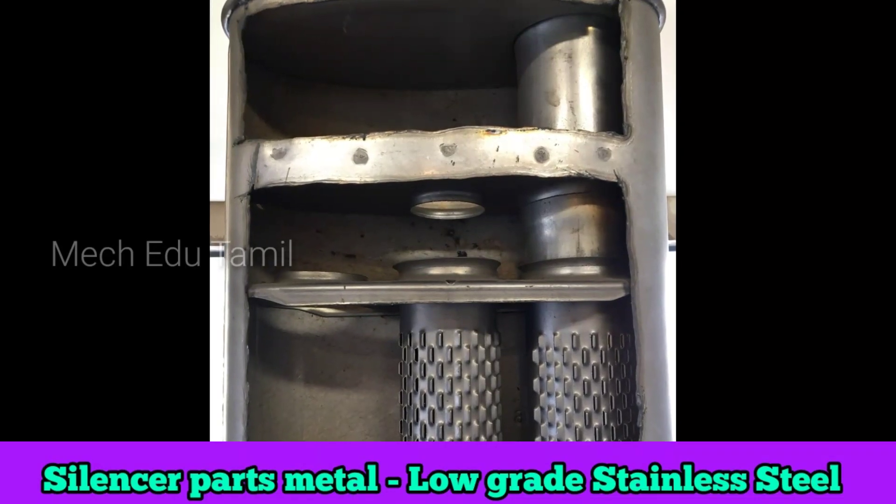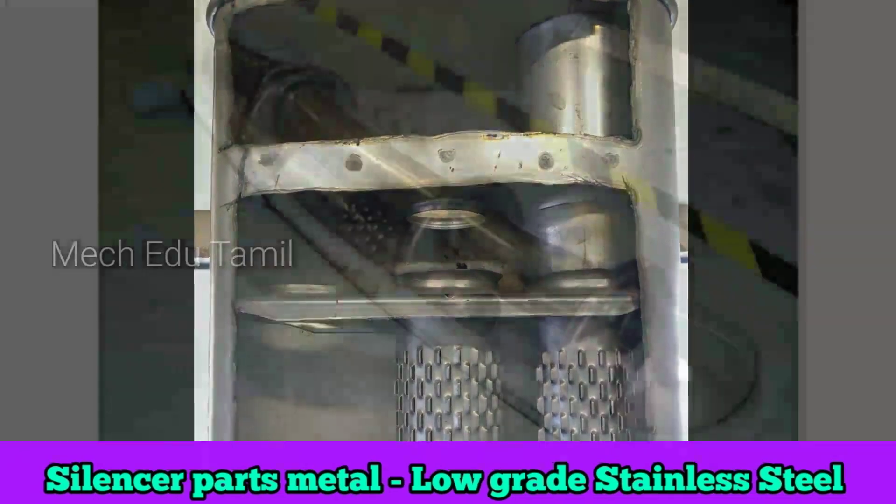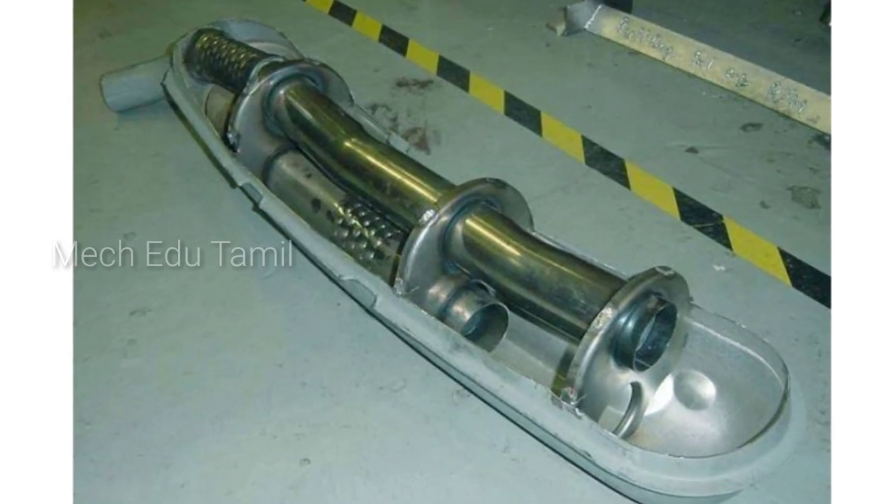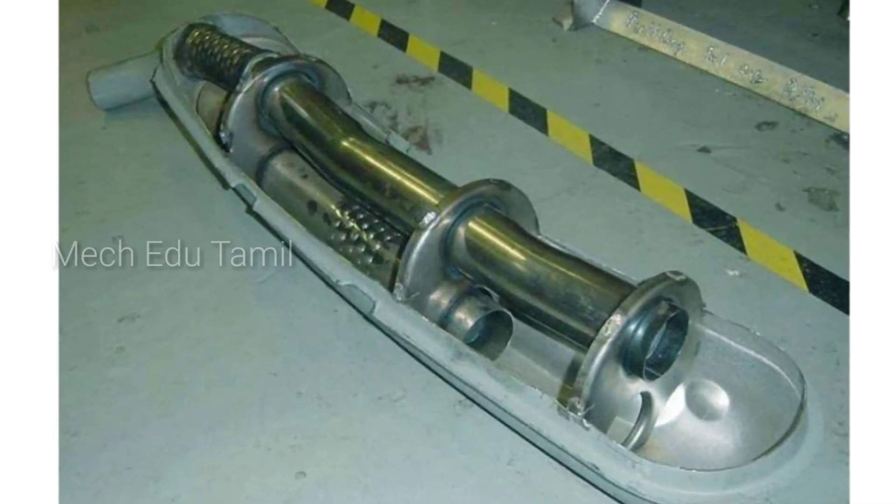If we expand the parts of the metal, we expand the heat. If we expand the material, we expand the suit. If we add cooling, we expand the whole heat.